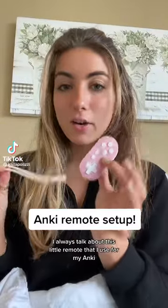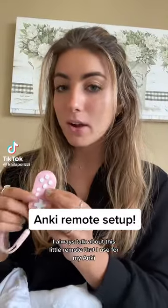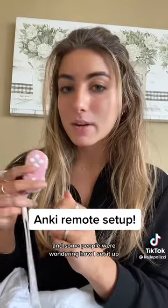First year med student here. I always talk about this little remote that I use for my Anki, and some people were wondering how I set it up, so here's a video for that. I just followed a video on YouTube, but I will show you what I did.